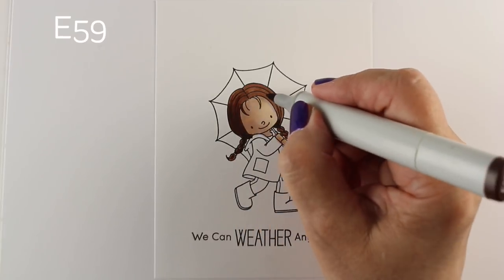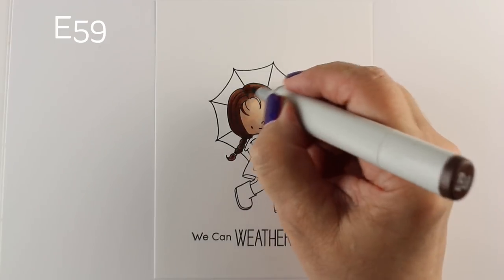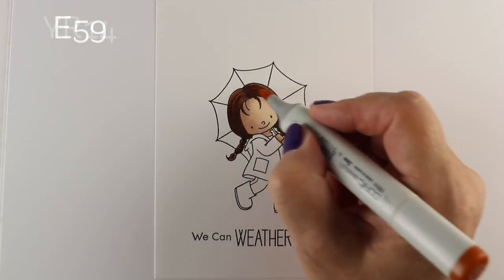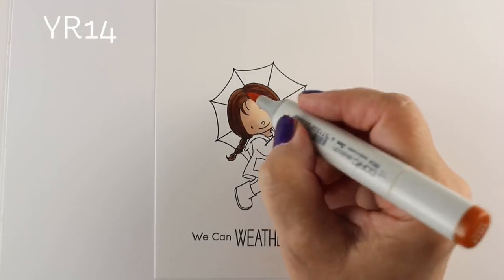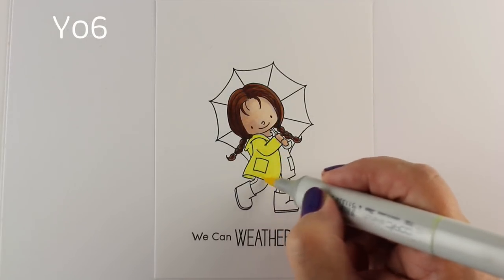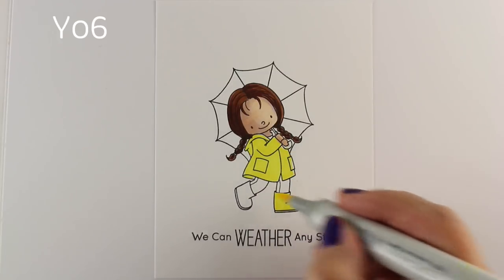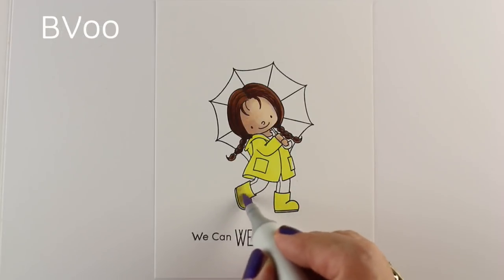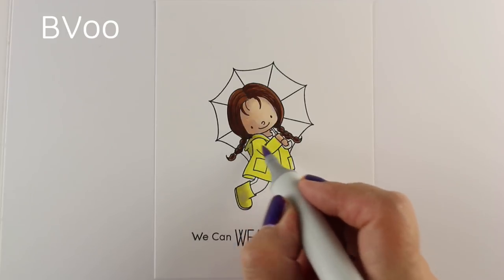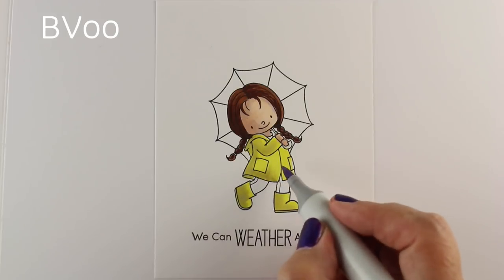I've stamped her onto some Neenah cardstock — this is the 80-pound cardstock — and a lot of people have been asking recently why I don't use the 110. I use the 110 occasionally if I have a limited image that I'm going to use on maybe a one-layer card, because it doesn't bleed through very much. When I say limited image, it's something where I'm just going to color a small amount and I'm not so concerned about blending, because with that paper it doesn't bleed through as much, but it's really hard to get the blending to work.